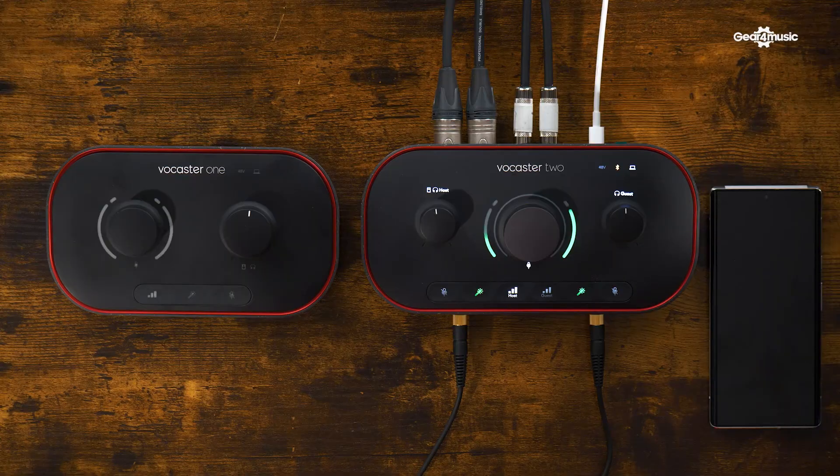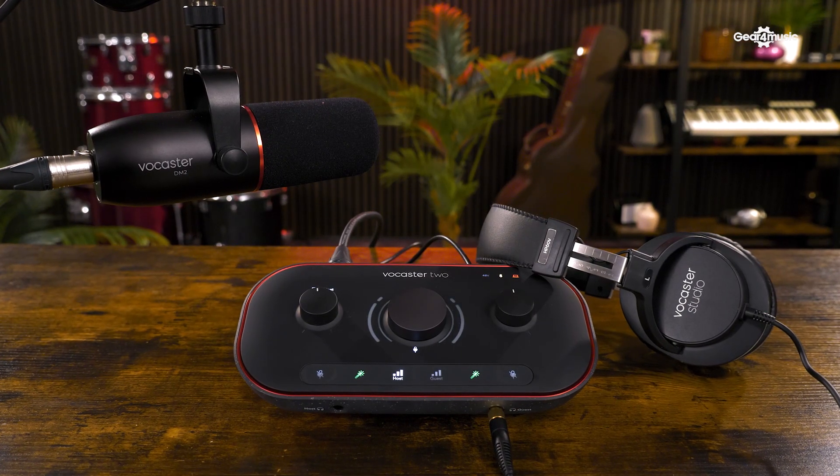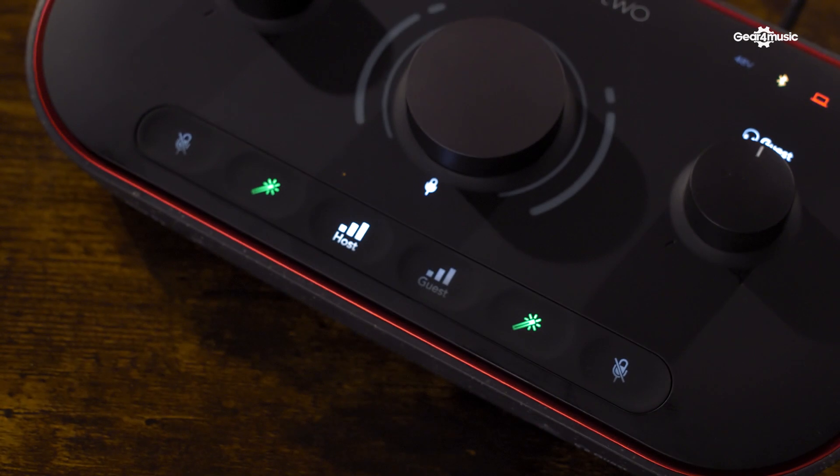But these are two audio interfaces which really streamline the process of recording. They get all your mixes, compression, EQ, and enhancements all done on board, and then just produce a single stereo audio file so that you can get on with having great conversations and focus on streaming or whatever you're using it for.